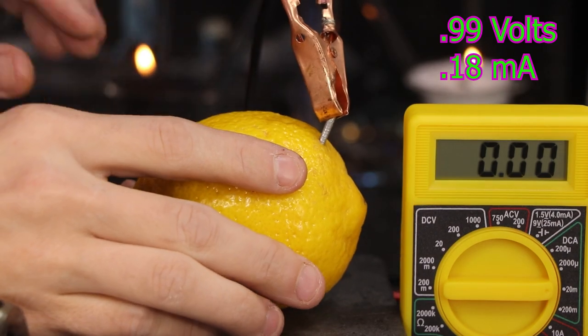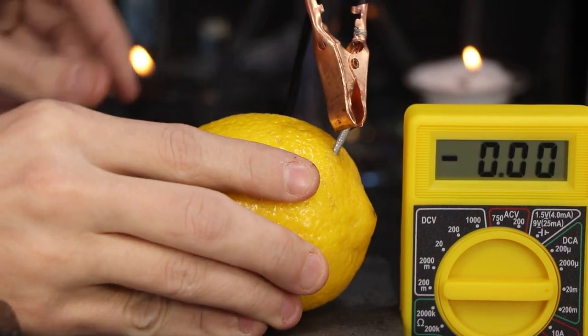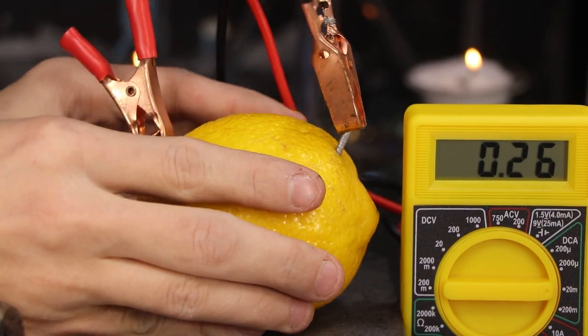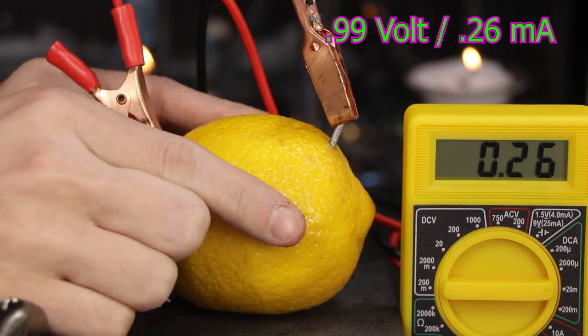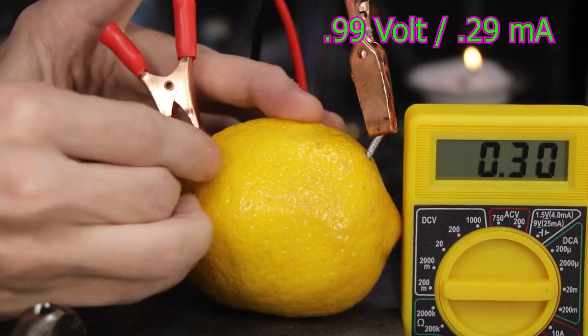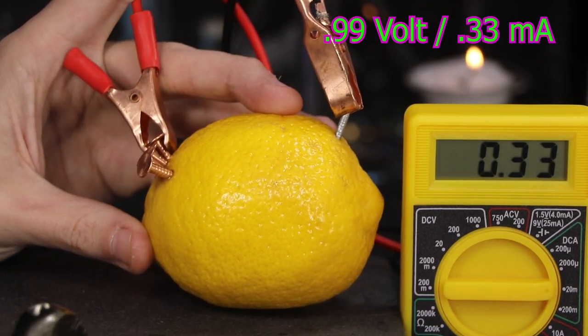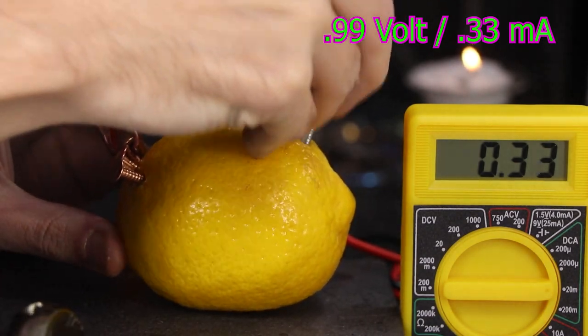Now what if I insert another copper nail right next to the first one and attach the probe to both? You'll see we've increased the power — we've gone up to a quarter of a milliamp. And now as I add more copper on one side, I'll have to add more zinc on the other to help balance out the reaction.